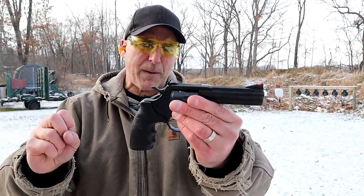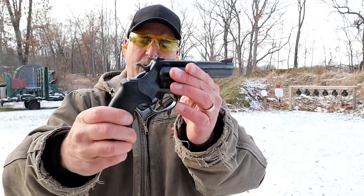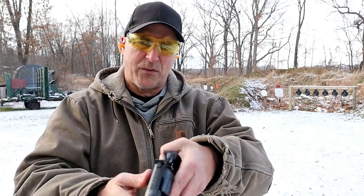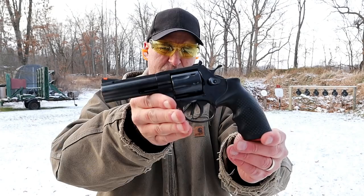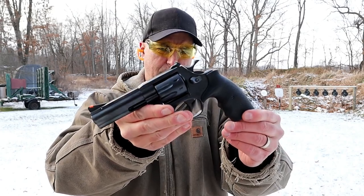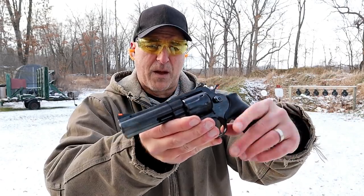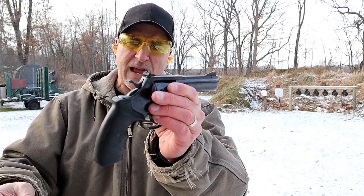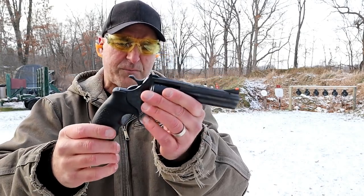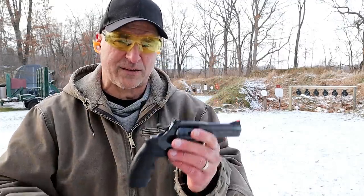These are made by Alpha Proj from the Czech Republic, imported by Rock Island Armory. I have reviewed just about every one of the Alpha Proj revolvers that were imported and I think they're great — I really enjoy them. I want to load it up again and try some single action shooting, and perhaps back up a little bit. Let's get this sucker loaded up and take a few more shots.